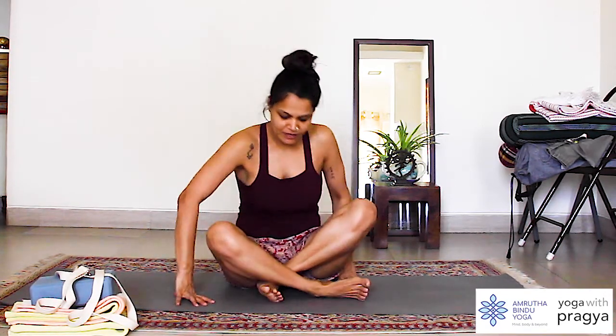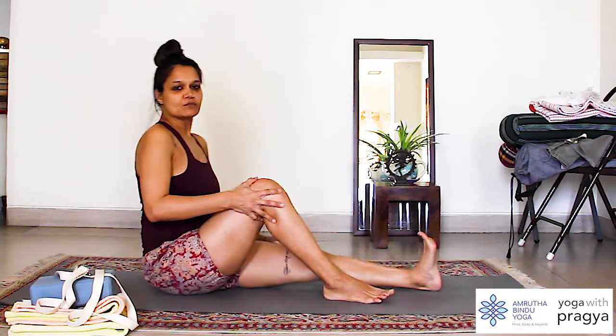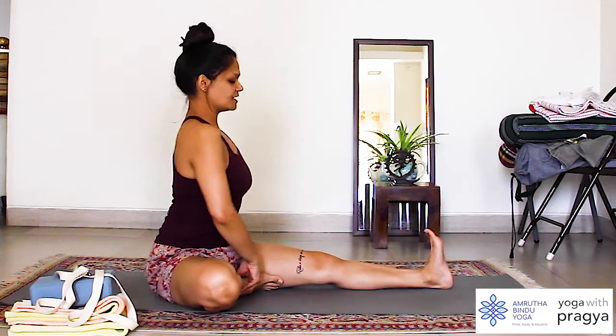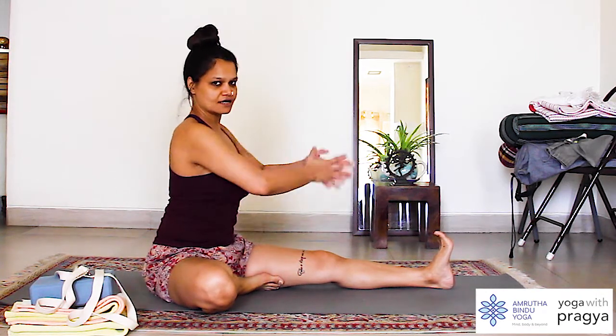Janu Shirsasana also translates to head-to-knee touch. I will show you the classical way of doing it. I am going to turn to one side, extend both legs out, fold the right leg in, and extend the left leg forward.